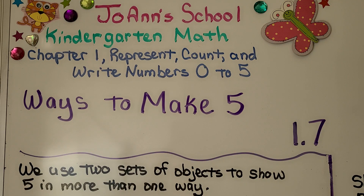Lesson 1.7: Ways to Make 5. In this lesson we use two sets of objects to show five in more than one way.